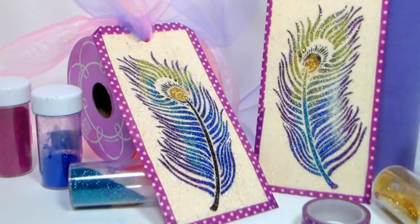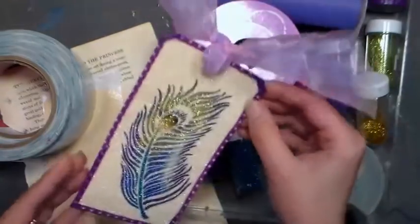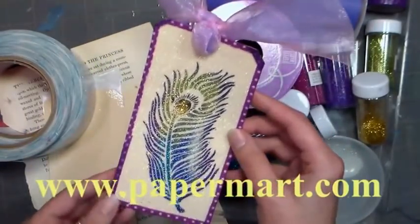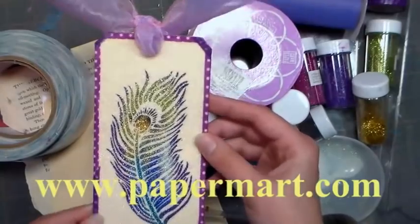Hi there, Lindsay here, The Frugal Crafter. Today we're gonna make this super sparkly tag slash bookmark using supplies from our sponsor Paper Mart. You can find them online at www.papermart.com.